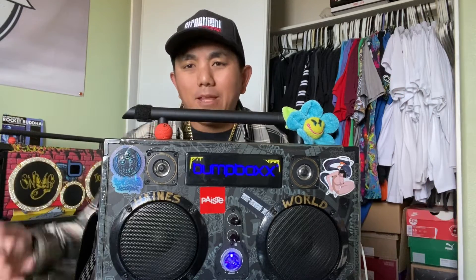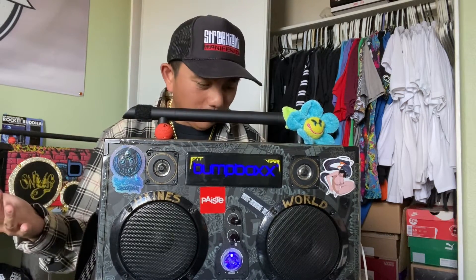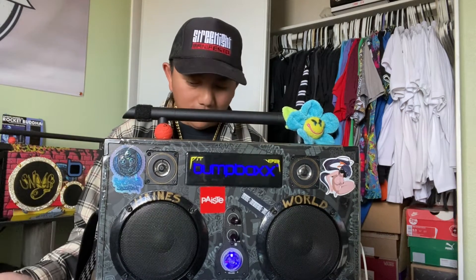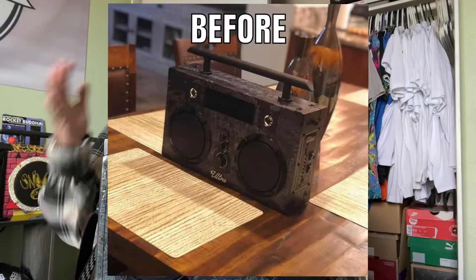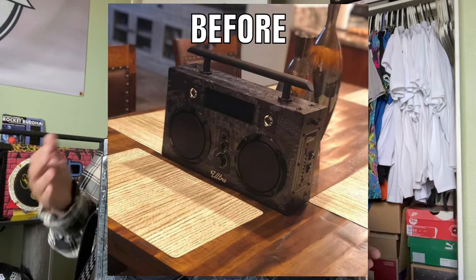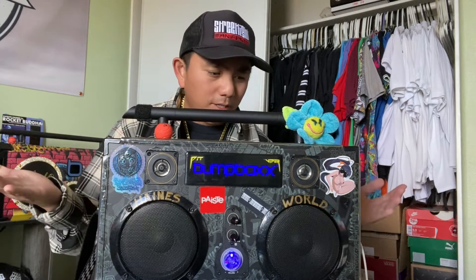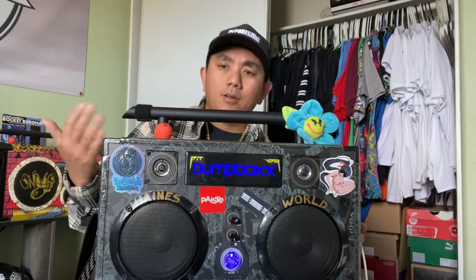What is going on folks. I thought I'd make this video because one of my viewers was commenting on my old bump box ultra video from three years ago and he wanted to know how my bump box is three years later. Here it is — it's working fine, I've had no problems with it, and within the past three years I did some minor upgrades to it and put a bunch of stickers on it.